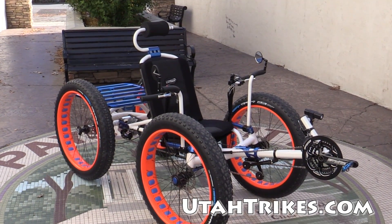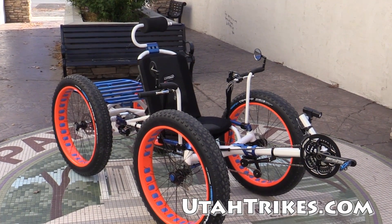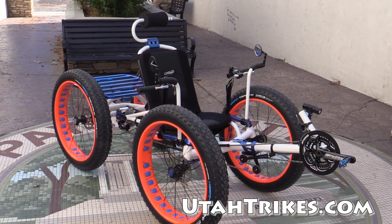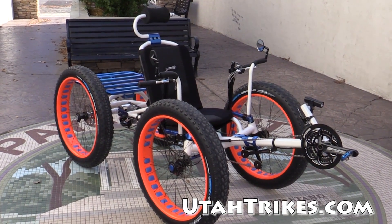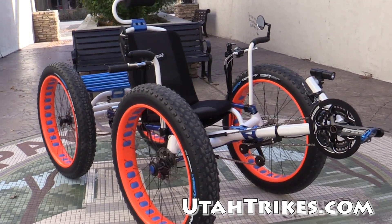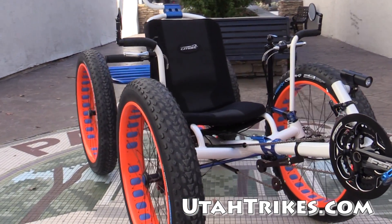This is Matt with Utah Strikes, and we're going to do another walk around for you. This is just a cool quad that we built up and thought we should do a little bit more in-depth video on. So this is our Cat 4 quad with the fat tires of course.